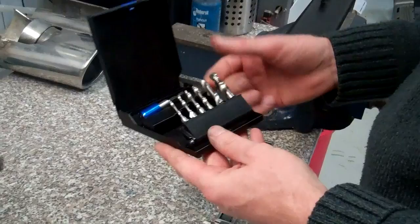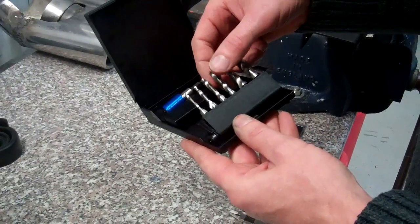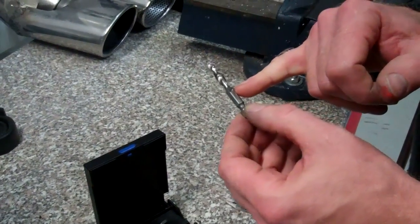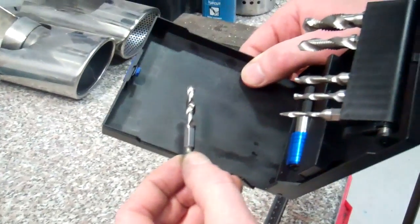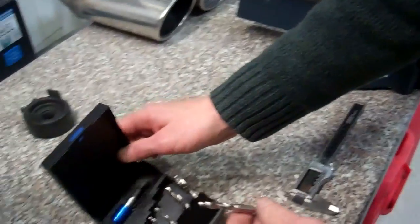Quick video to show you this new product we've got in — it's a bit different to our normal products, but we liked it so we thought we'd buy it. What you've got is a little bit driver for using in a cordless drill, and if I hold it against the black background, what you've got is a combined drill and tap.